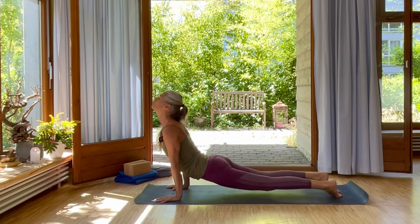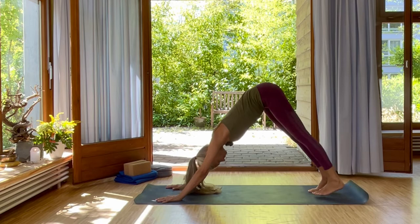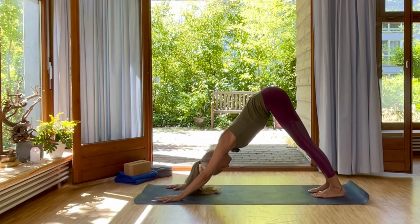Listen to your body. Inhale, upper dog. Exhale, back into downward dog. And again, just walk your feet one foot closer to your hands. Deep inhale and exhale here.